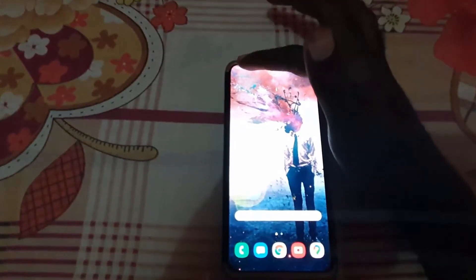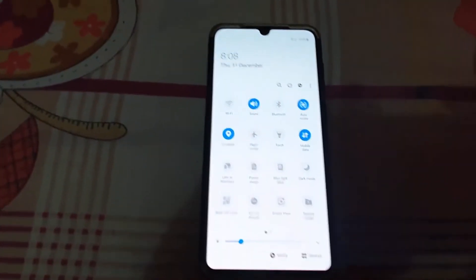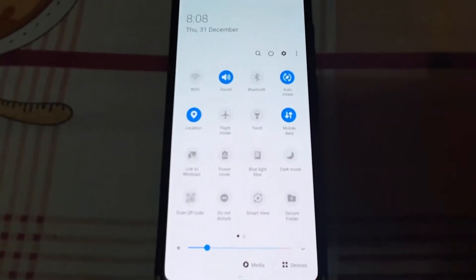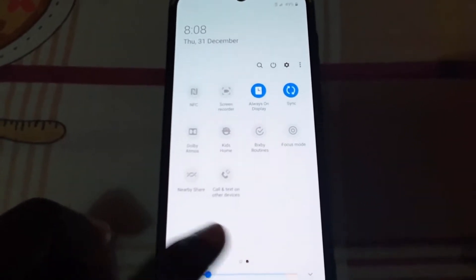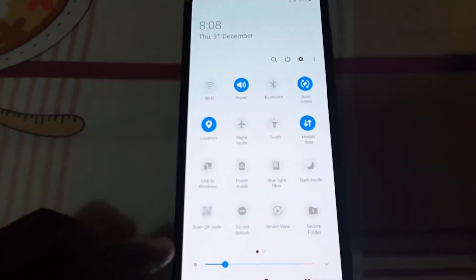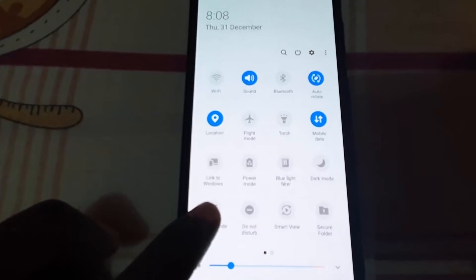Now swipe down from the top of the screen — swipe down twice. As you can see, there are a bunch of options. You'll want to swipe over, as sometimes the QR scan option is not on the second screen. In this case, mine is on the first screen, so tap on Scan QR Code, which is a built-in feature.